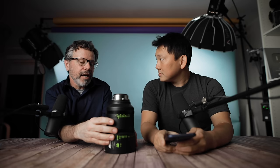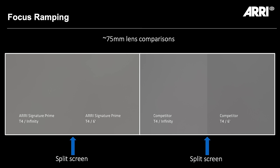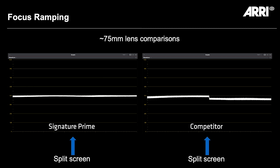T-stops are measured through the center of the lens at infinity. Many lenses will actually lose exposure when focused closer — that's something you don't know until you check. With the signature primes, closeups are brighter than on other lenses because they simply don't change exposure when you rack focus. Just by racking focus you can slightly change exposure on lesser lenses — there's so much to know.